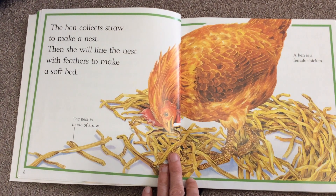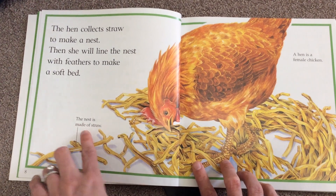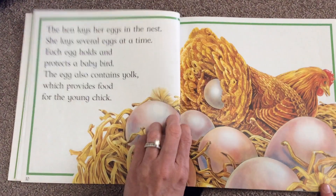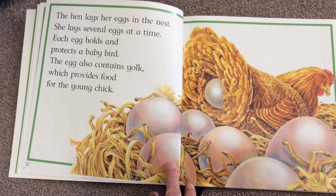The hen collects straw to make a nest, then she will line the nest with feathers to make a soft bed. The nest is made of straw. A hen is a female chicken — so a girl.